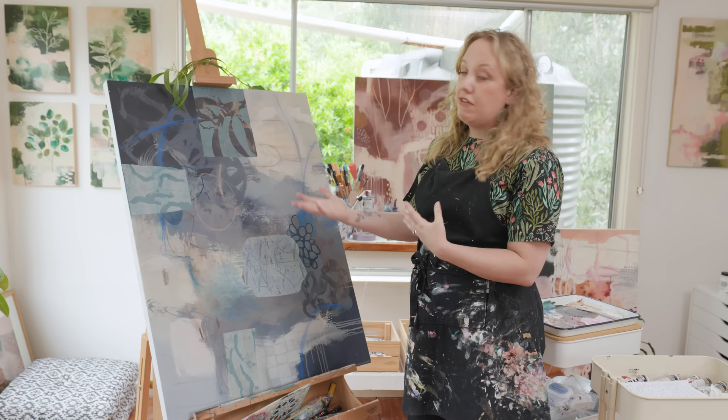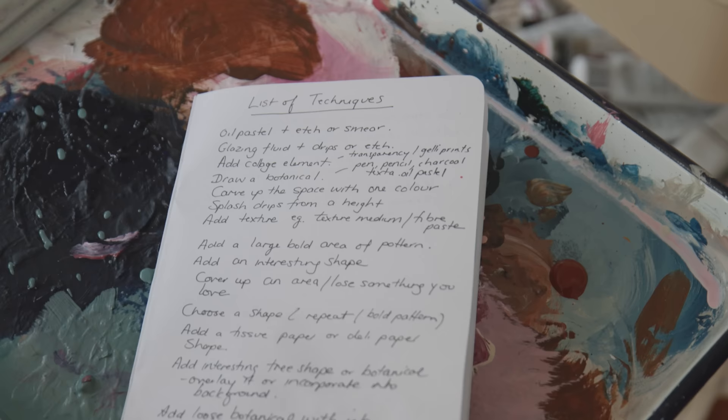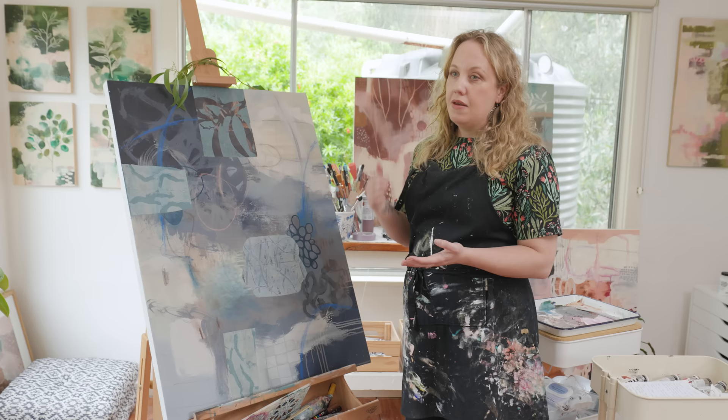One of the things I've been doing lately is keeping a list of processes and techniques that I want to try and explore further. Having this list of techniques — it's almost like a list of prompts — it's really helping me to get into the process more quickly, make some quick decisions about what I'm going to do on a canvas, and then just follow through with that and see what happens.